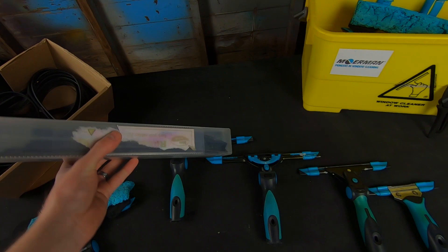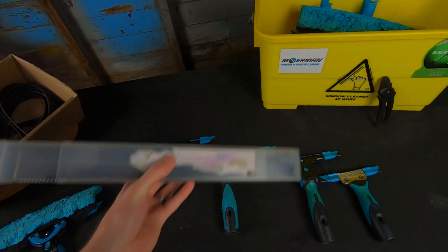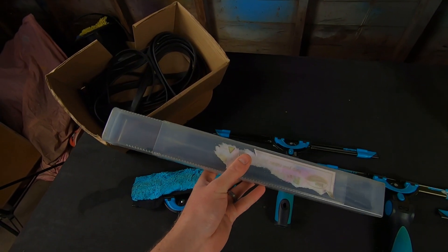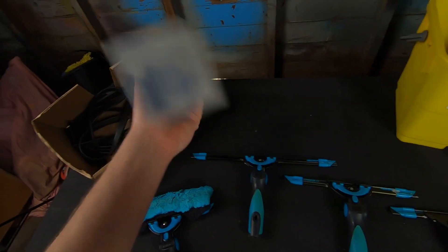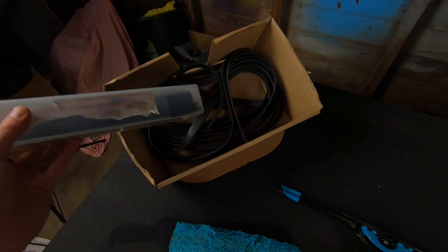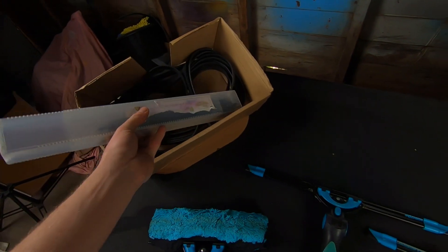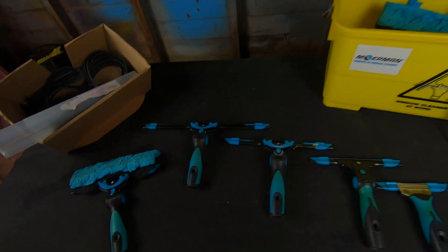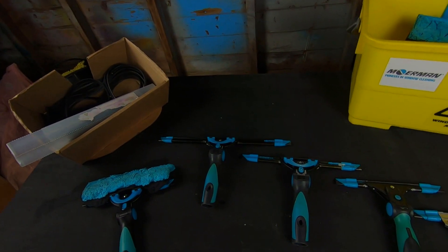If you perhaps change the rubber in one of your squeegees but the next size down doesn't quite need it changed just yet, you can keep it in something like this until you do need to change it. There are a few rubbers in there that have accumulated over time. I keep my brand new rubbers in the box they came in as well, and just put the lid over and keep it in the van until I need it. So that's all the tools — nice and changed, ready for Monday.